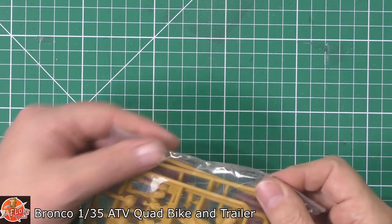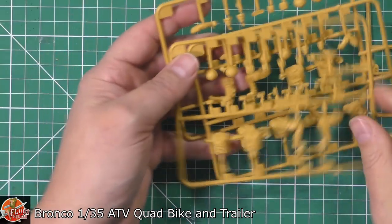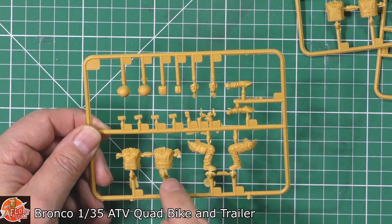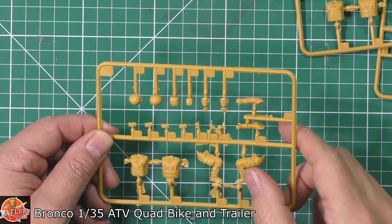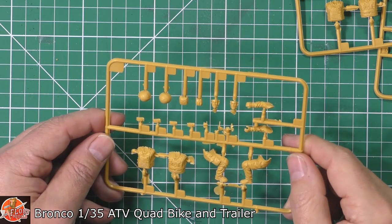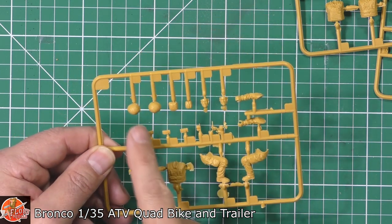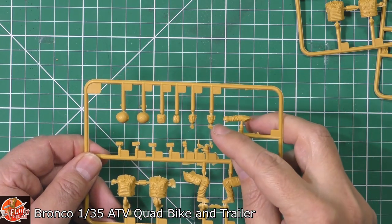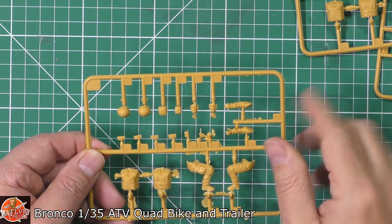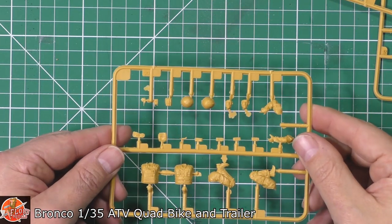One of the things Bronco are sort of legendary for is their figures. Down in here we've got the figures - starting with some bodies. A little bit of flash all over this one, just going to need a little bit of cleaning up. The ruffles and folds in the material for him being seated on the quad are beautifully done. Different types of webbing packs, MOLLEs on here as well for whichever version you want to do. The helmets and faces look very nice - again a little bit of flash but nothing that won't take a couple of swipes with the sanding stick.